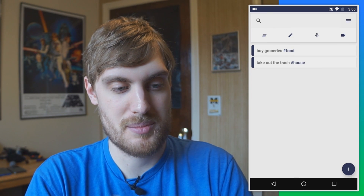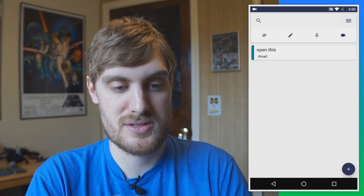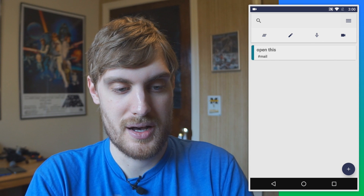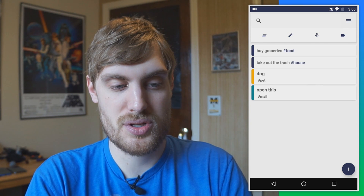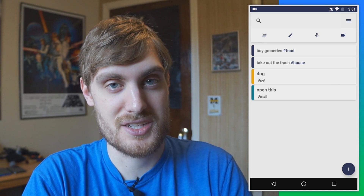You can also separate notes by type — here's all the text notes, here's all my audio notes, here's all my video notes. Other than that, it's just a simple note-taking app. If that's something you're interested in, this is a nice one to check out.